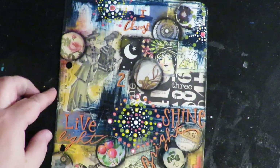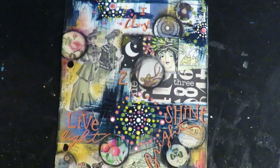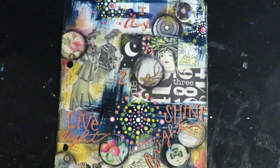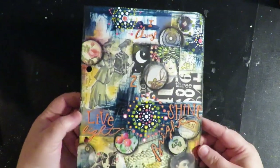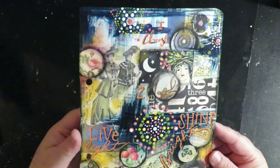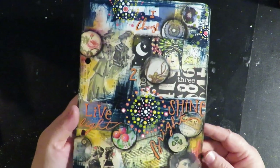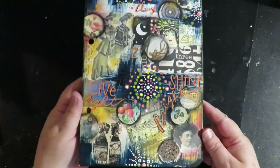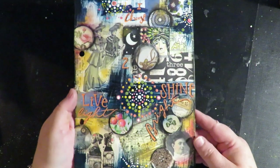I hope you had fun watching me create this little mixed media piece to put in my book. Until next time, go make some art because art is the heart. I normally don't seal my pieces, but this one has a lot of different elements on it and I think it would do better with a coat of sealant, so I'm going to spray it with a UV sealant protector.